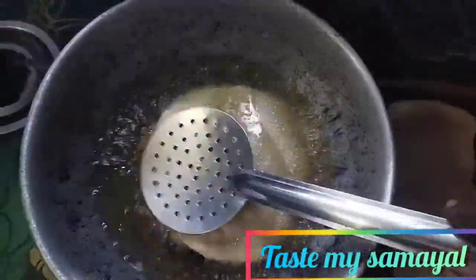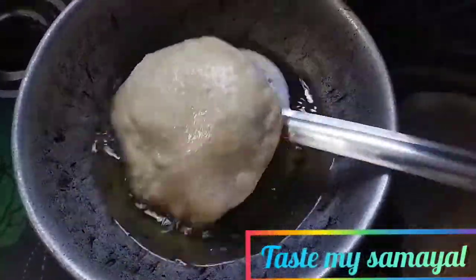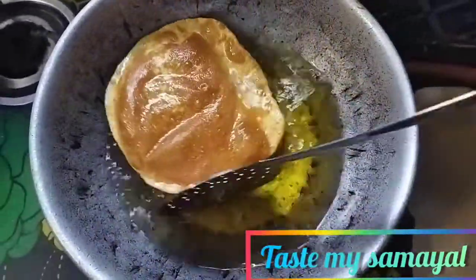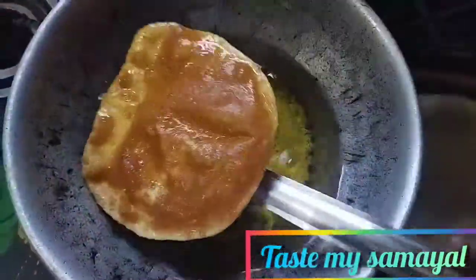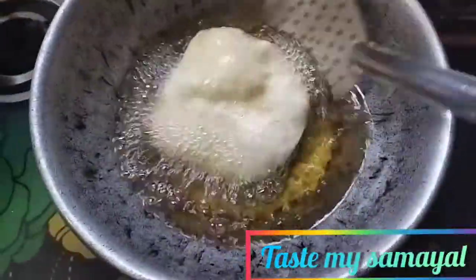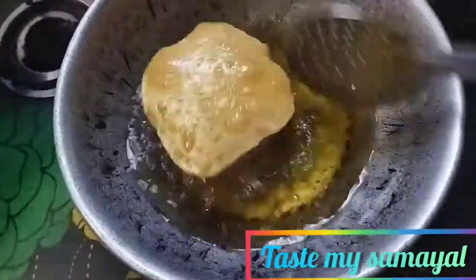Let's put the sauce in the oven. The sauce is so soft. You can put the sauce in the oven. The rice is very crispy, so we can cook the rice.